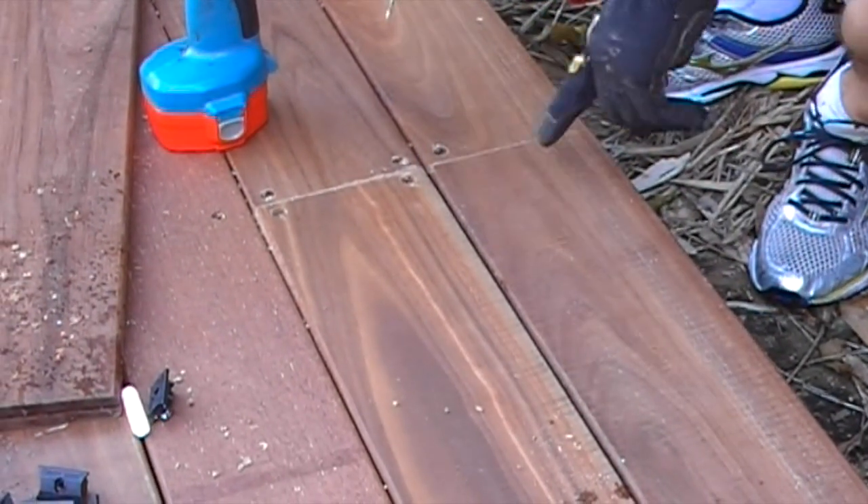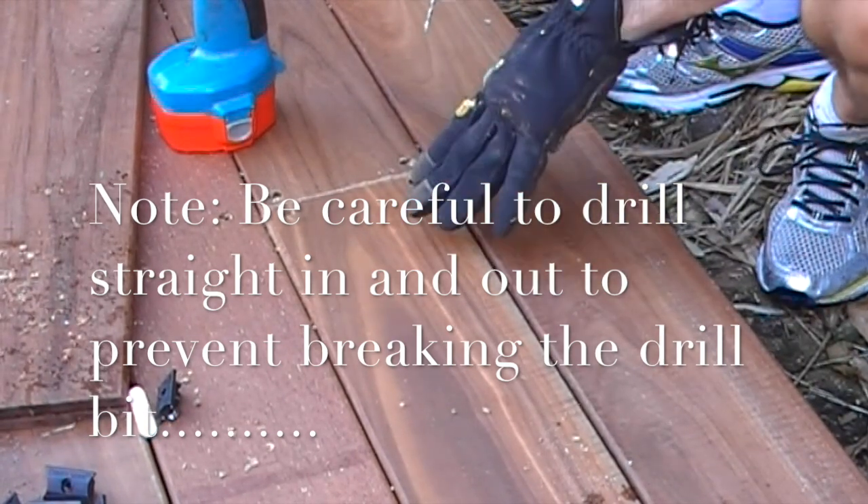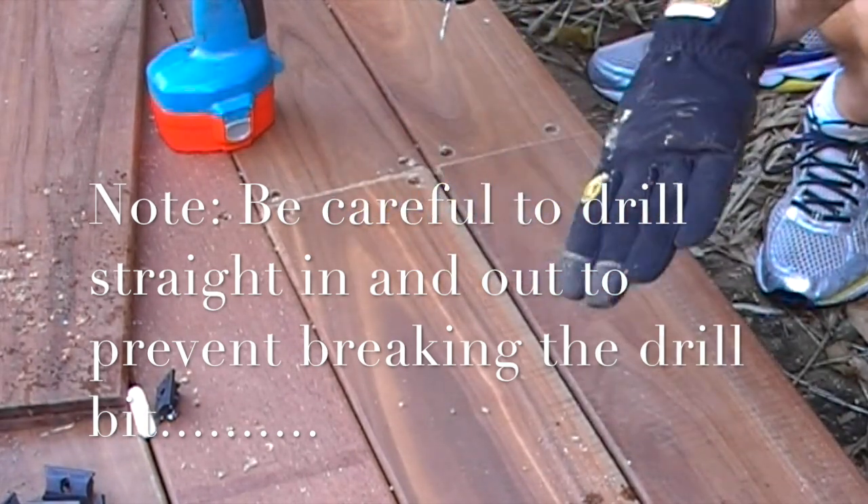To finish off I'm going to use the counter bore and plug — it's how I start, it's also how I finished. On this deck in particular, what I've done is to counter bore and sink all the edge boards.